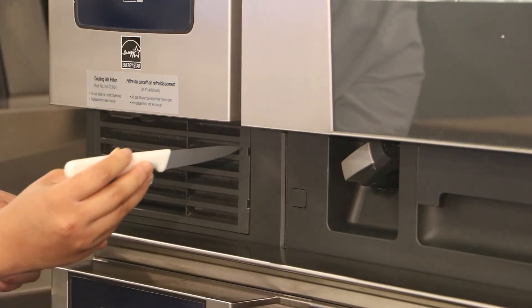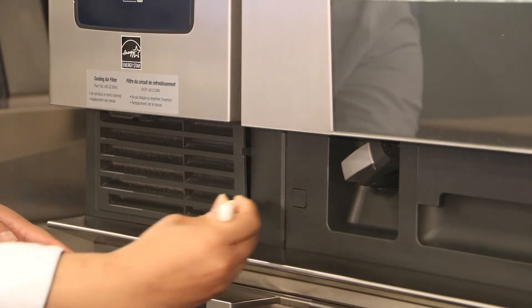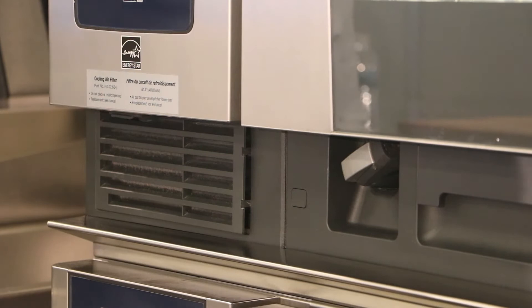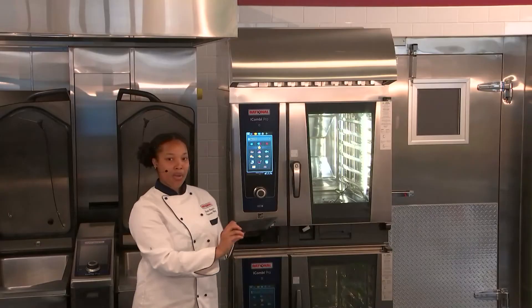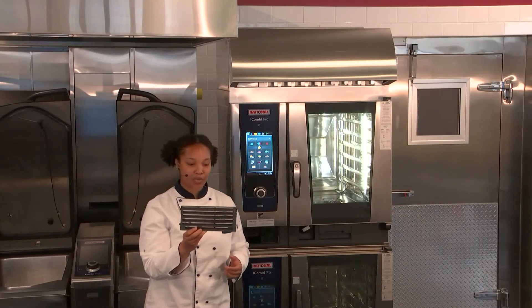You just want to press in so that you release these two clips on the side of the air filter pre-cover, and then pull that right on out. This can be washed in your three-bay sink or in your dishwasher as well.